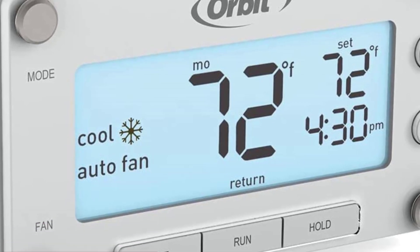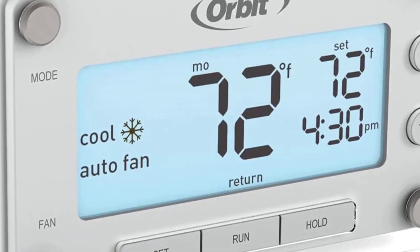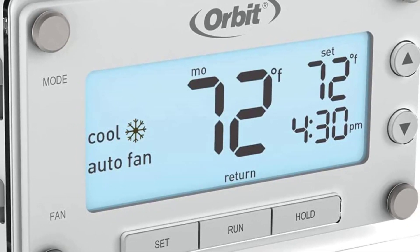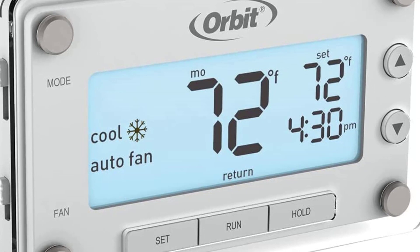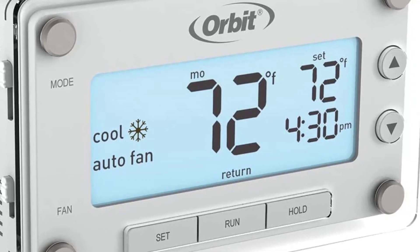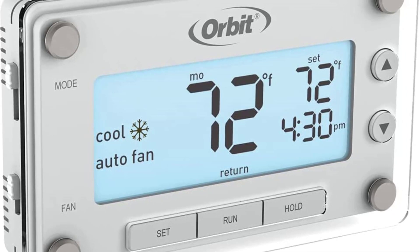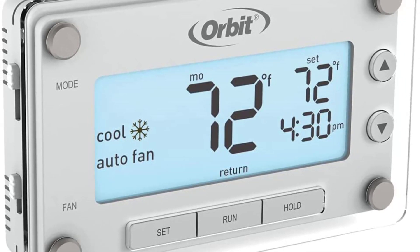As mentioned, this is not a smart heat pump thermostat. Instead, it uses the controls and display on the unit itself for changing different settings. Thankfully, the buttons are quite easy to press, and the display is easy to read due to its large size and decent brightness.